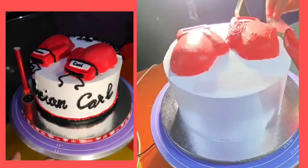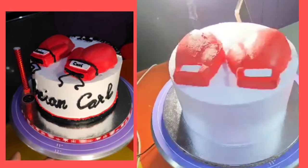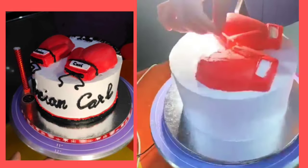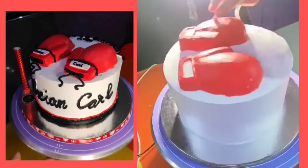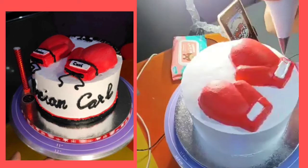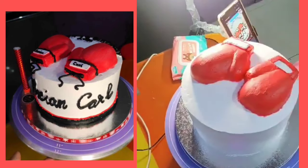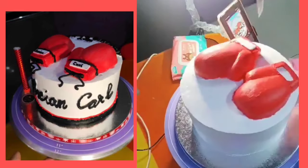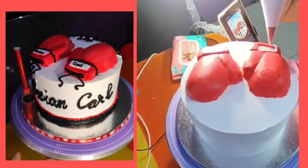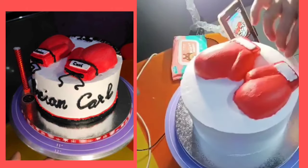Kapag lumabnaw na yung ating icing at medyo mainit na, i-rest muna natin, and then pag medyo malamig-lamig na ng konti, ibabalik natin sya sa ref para mag-set ulit yung icing. Ang purpose nito — kapag nakaramdam ng init yung ating icing, lalong na-enhance yung kanyang color, lalong pumitingkat ang ating red at black. Sa ibang colors like pink at sky blue, hindi na natin kailangan gawin ito. Dito lang sa red, black, navy blue — yung mga masculine colors — yun yung pinaka-madaling technique.